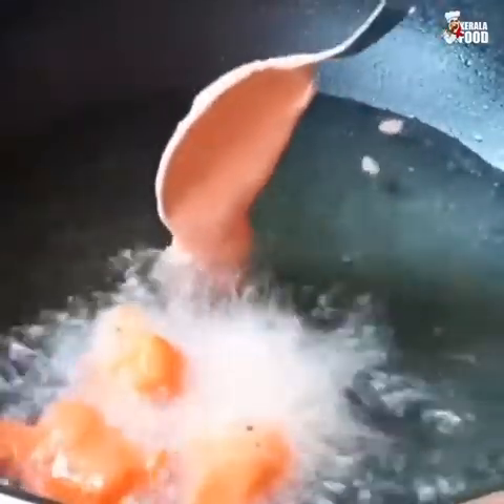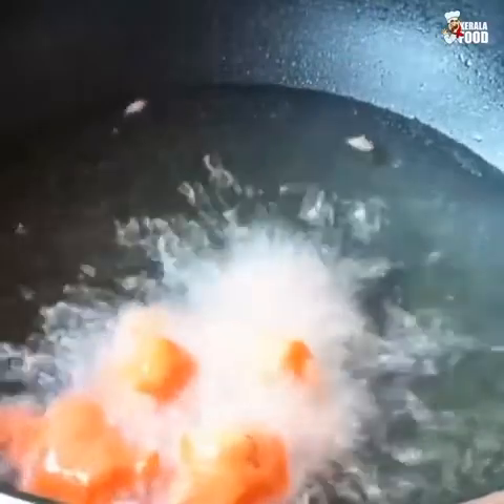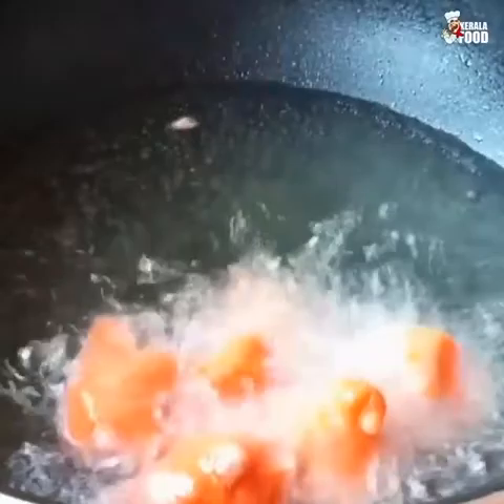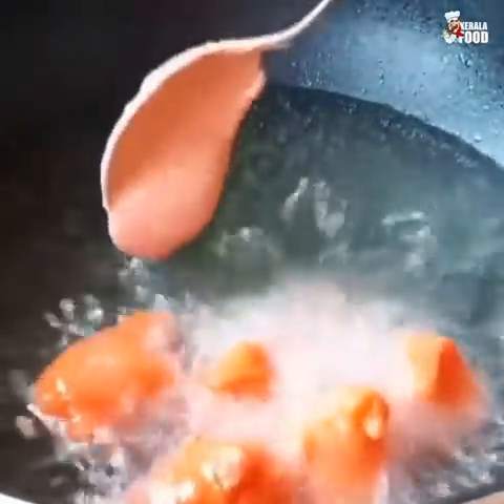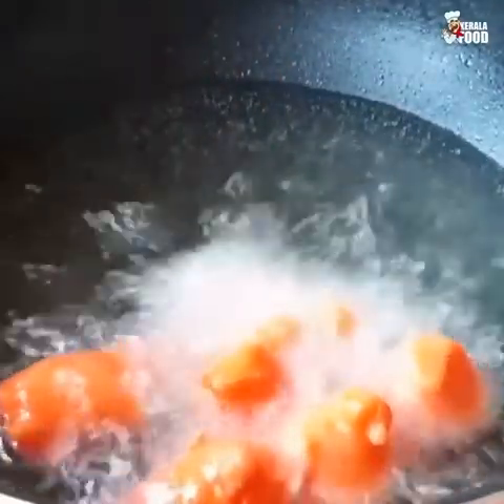We can cook them and cut them together. We will cook them in the middle of the way. Let the bread and make it simple.